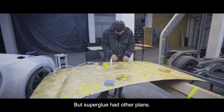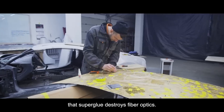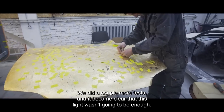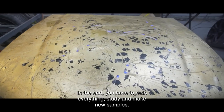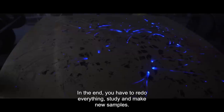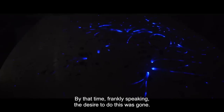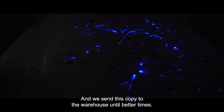But Superglue had other plans. In the end, after a week of work, it became clear that Superglue destroys fiber optics and it glows much worse. We did a couple more tests, and it became clear that this light wasn't going to be enough. In the end, we had to redo everything — study and make new samples. Frankly speaking, by that time the desire to do this was gone, and we sent this copy to the warehouse until better times.